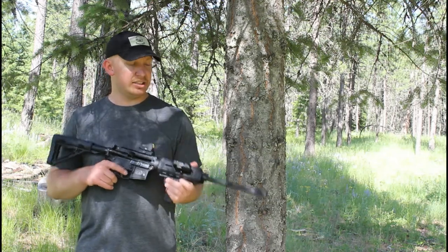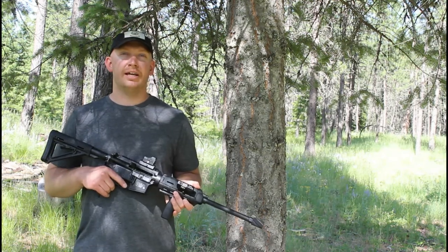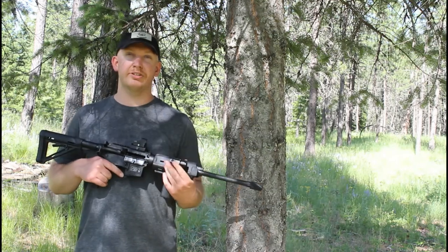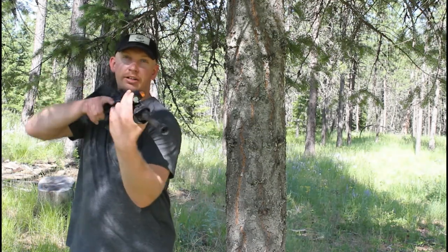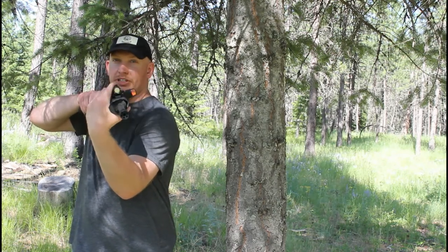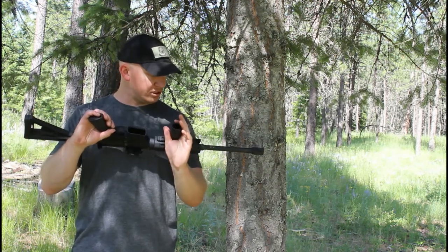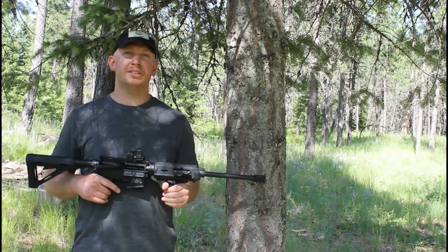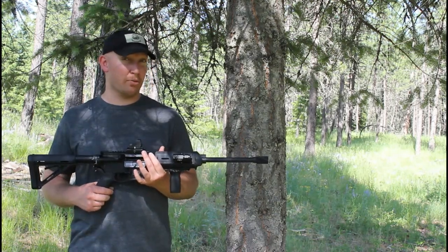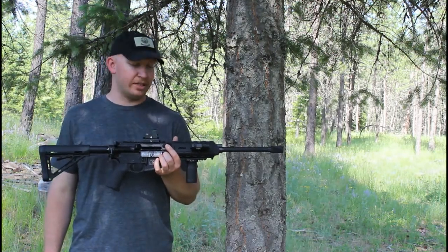It's got a light on the side, so the idea with that is if you use this in a low light situation for self-defense, you want to be able to positively identify your target. You've got a straight light or a strobe pattern. Pretty cool light — Aim Sports, one watt, 330 lumens. Fairly low grade light, only like 30 or 40 bucks, but definitely a good addition to any self-defense rifle.